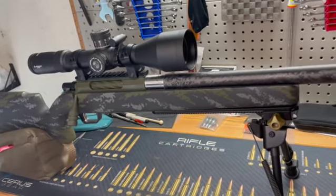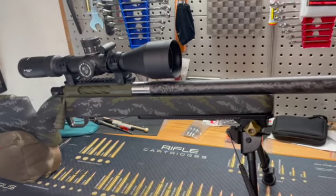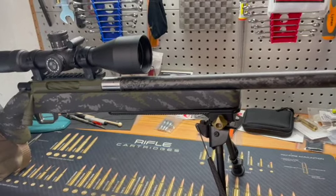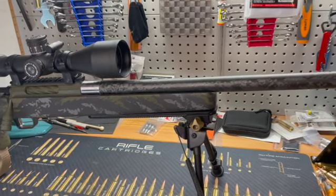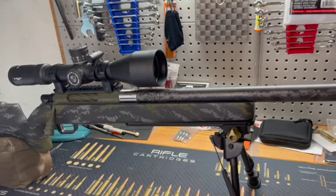I'll definitely let you know how it goes when I go shoot it downrange. Hope you guys enjoyed this — if you have any questions feel free to hit me up in the comment section. I do reply back to all of them. Appreciate you guys, and hopefully this is beneficial to those who are looking to do something similar. Take care!